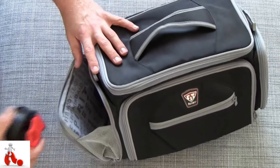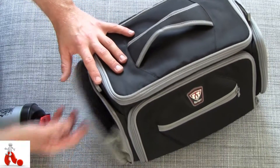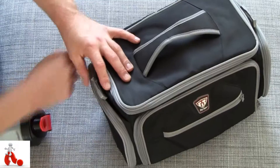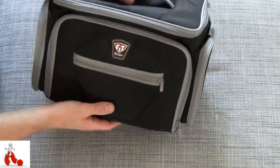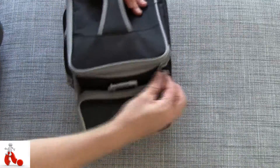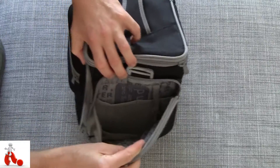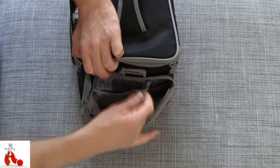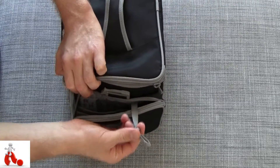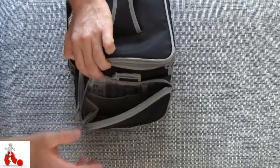Without the mesh you could only put so much in there, but now you can actually put some proper stuff in — think apples, that kind of stuff. The other side is almost identical but has some extra pockets inside, and it even has a little strap for your car keys or whatever you don't want to lose. So that's another nice little extra.